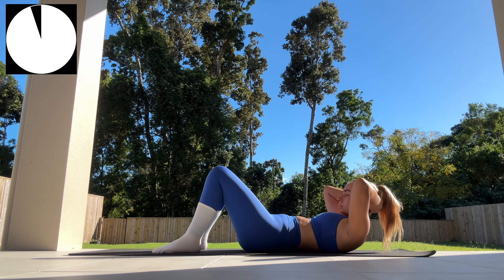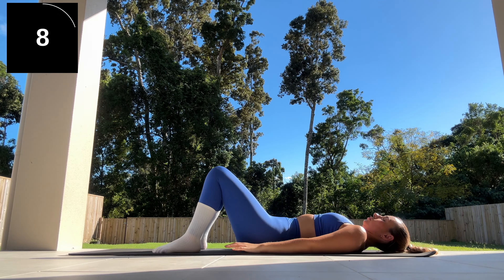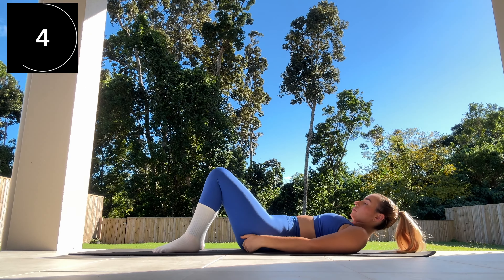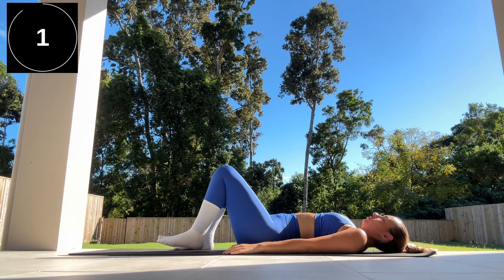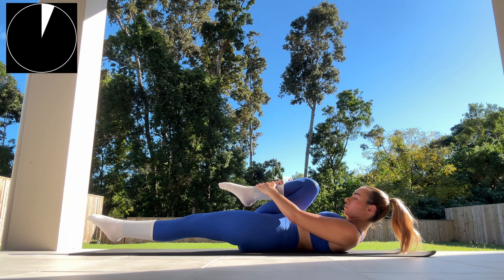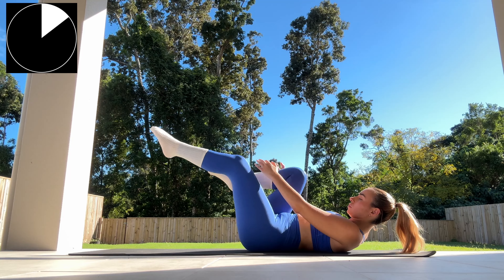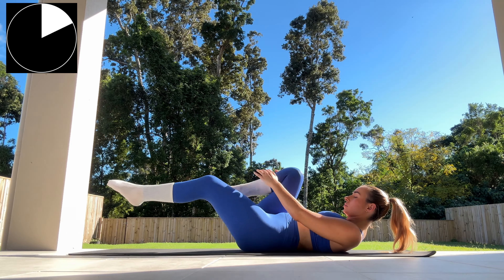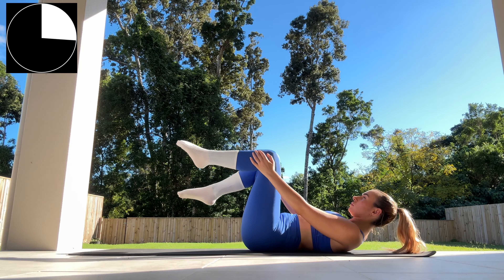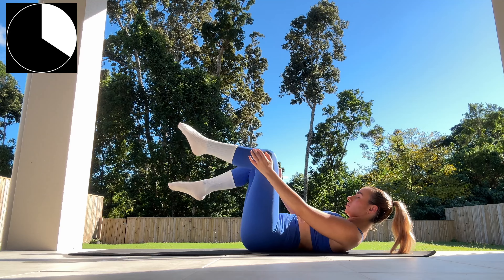Now doing some single leg stretches — laying flat against the mat again, bringing one knee in towards our chest. Starting by bringing your right knee in towards your chest while extending your left leg outwards, alternating and switching sides. We're just holding that pose at the top for a few seconds before switching over — alternating here for one minute in total. Your head, neck, and shoulders should also be raised up off the mat.